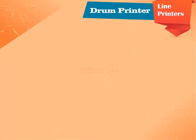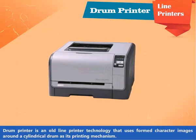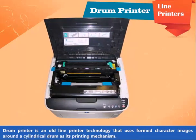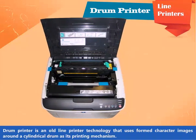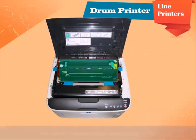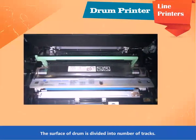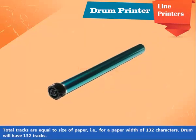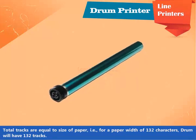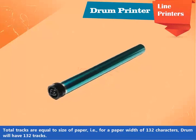Drum Printer is an old line printer technology that uses formed character images around a cylindrical drum as its printing mechanism. The surface of the drum is divided into a number of tracks. Total tracks are equal to the size of the paper — that is, for a paper width of 132 characters, the drum will have 132 tracks.